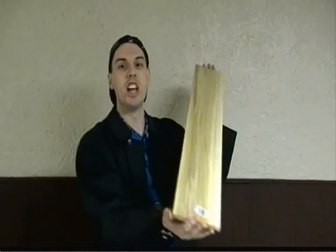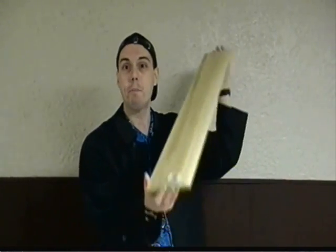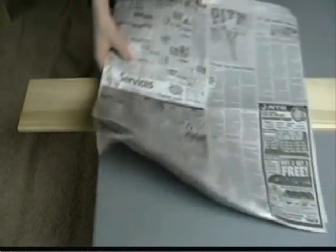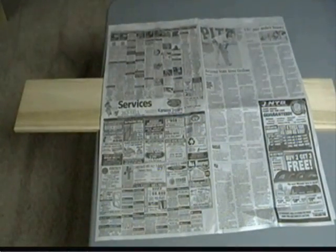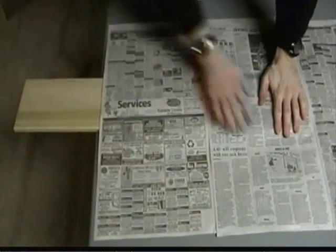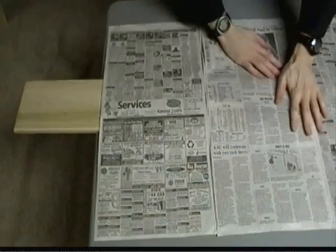I'm going to use this one meter long piece of plywood. I'm going to start by leaving some of the wood just slightly over the edge of the table. Then I'm going to take two sheets of newspaper and cover the front end, and then two sheets to cover the back end. Finally, I'm going to smooth everything out.